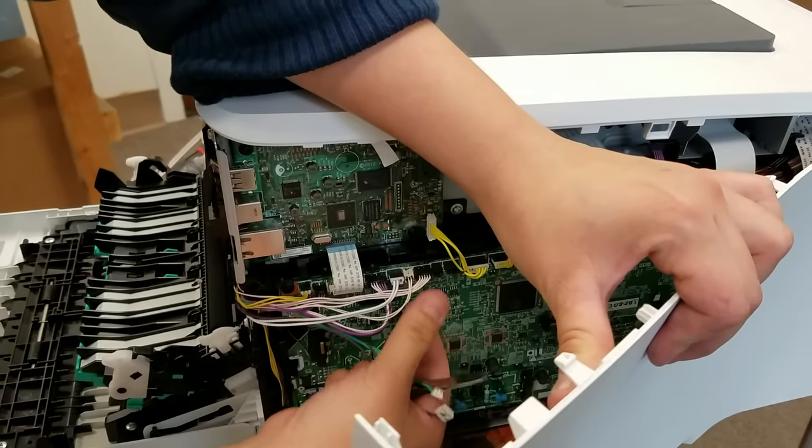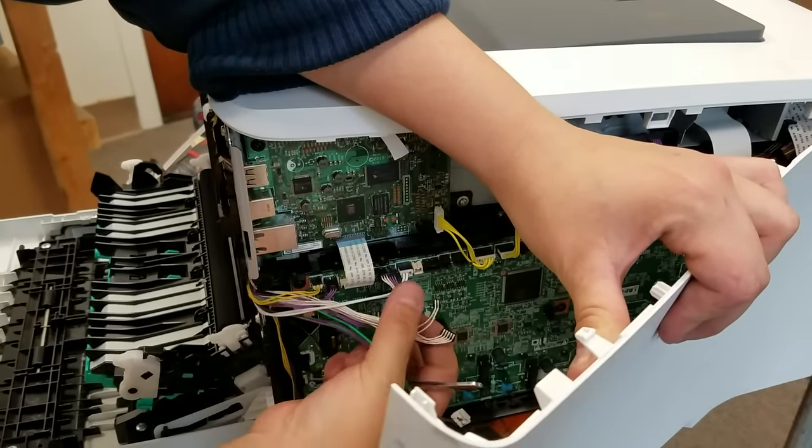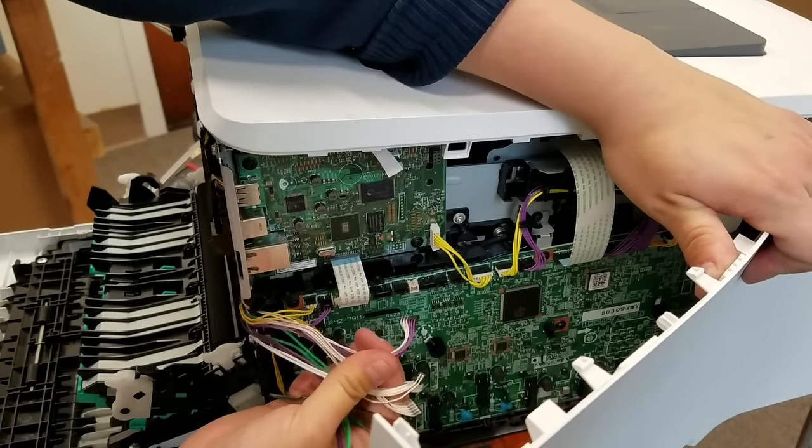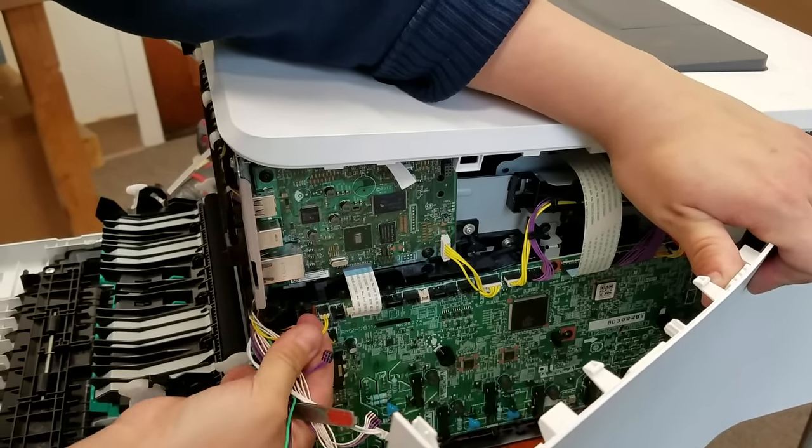Now if you don't work on printers a lot, you may want to take a picture of this prior to unplugging these, just so when you reassemble them you are more comfortable with where they go.